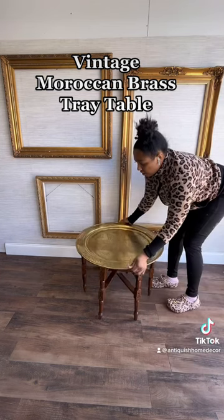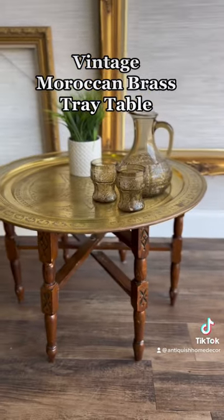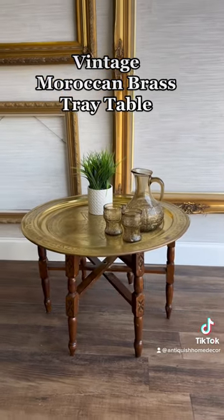What's so special about this table is that you can put away both components when it's not in use, making it the perfect space-saving solution. You can pick it up from my website, Antiquish Home Decor — link in bio.